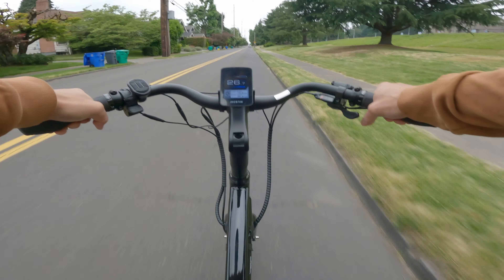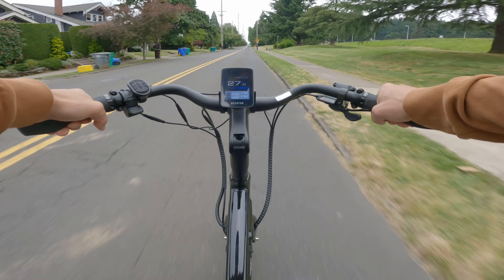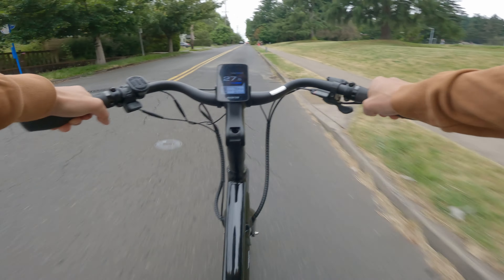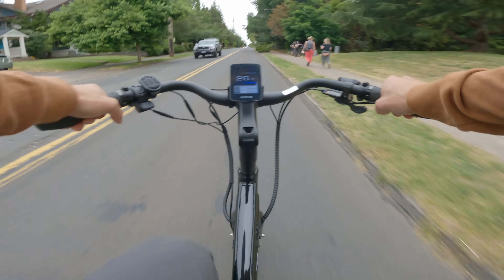Out of the box this bike is set up as a class 2 bike, so you have to connect it to the app to unlock it to a class 3 bike which will get you up to 28 miles per hour pedal assist. The app is cool as well because you can check out the same stats that are on the computer, post to their social channel, and record rides.